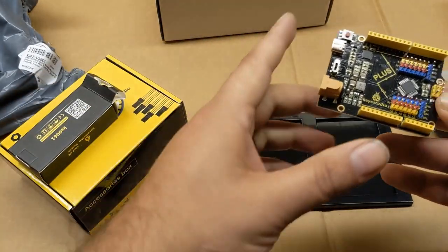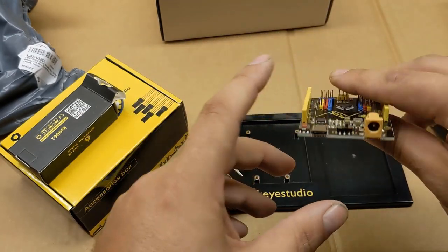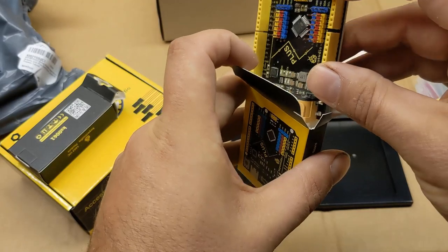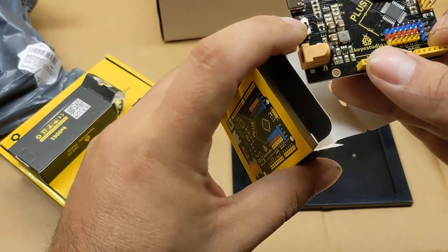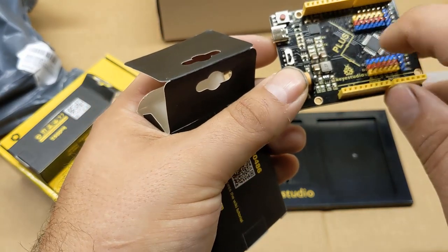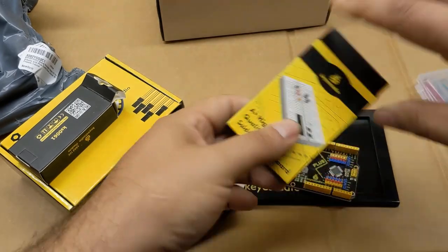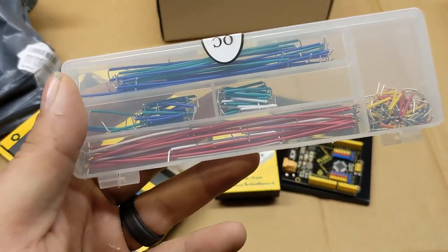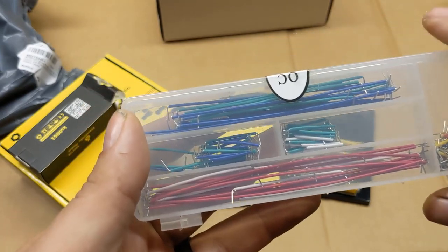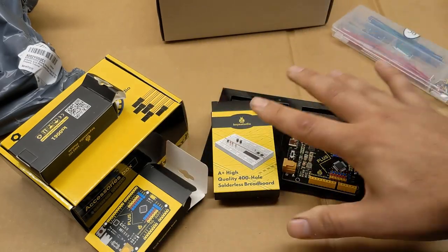We're not going to go through every single part, but we have my favorite basic Uno that has the extra 5 volts, ground, and signal wires for every pin. USB-C, which I know makes a lot of you guys happy — I don't understand the rage of USB-C on Arduino, but I know a lot of people love it. We also have a 3-volt to 5-volt switch; I'm not exactly sure what the plan is with that since this is labeled as 5 volts. We have the mini breadboard, and I like these pre-bent wires — they make really nice breadboarding.